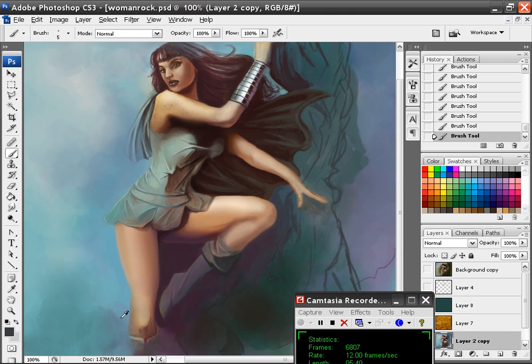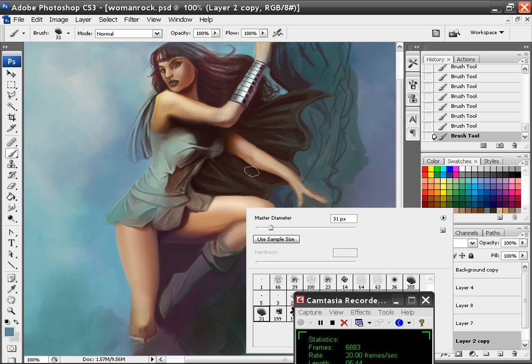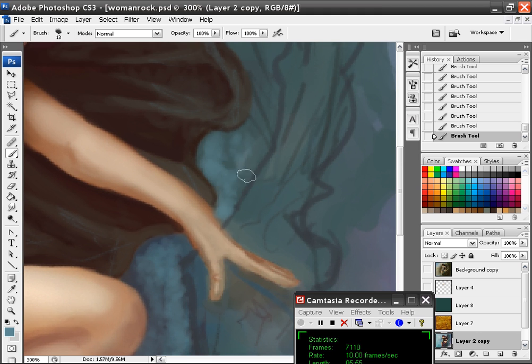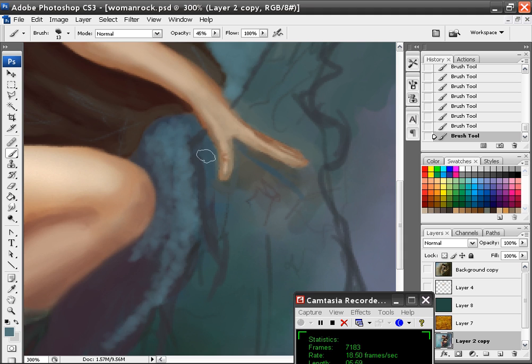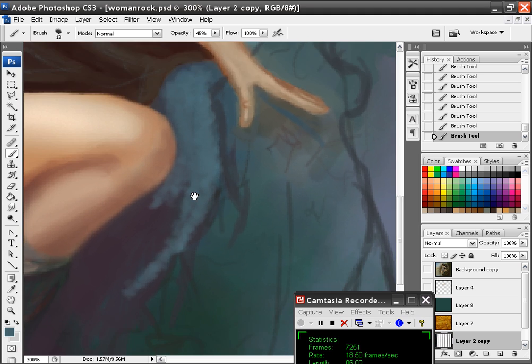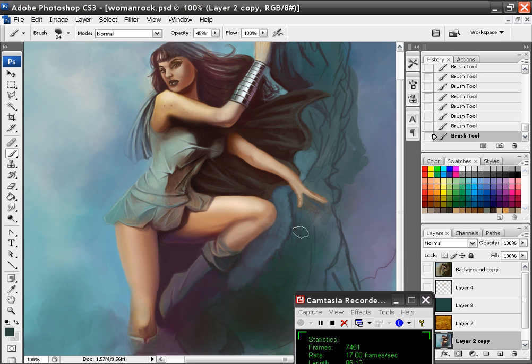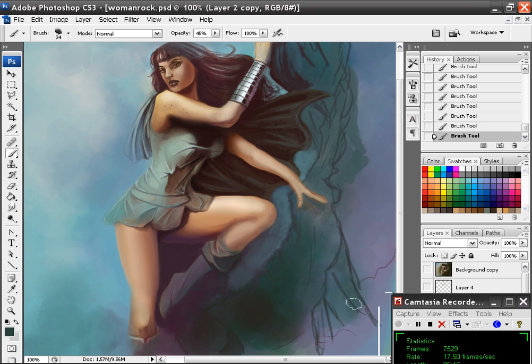I guess I will kind of bring that around. If that's the case, then I guess I'm going to have to bring in some of this to make it so it's the background. So right now I'm just kind of doing some overall shading.